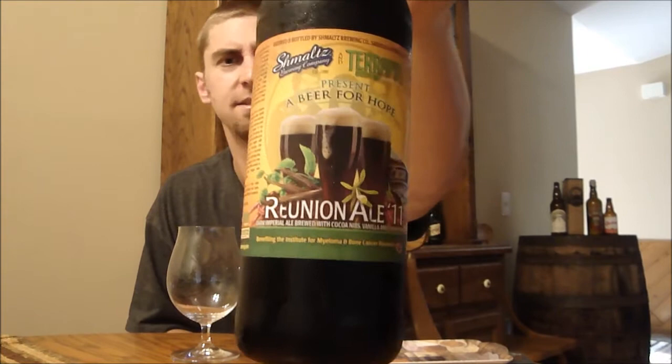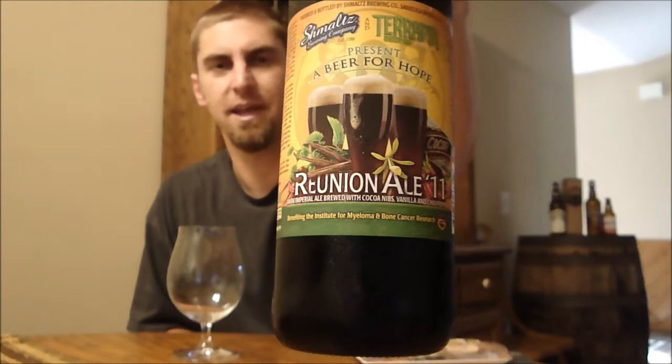Today I'm going to look at a beer. It's a collaboration beer between two breweries I've never had a beer from — that's Hebrew or Schmaltz Brewing Company and Terrapin Brewing out of Athens, Georgia. This is their Reunion Ale 2011, a collaboration ale to benefit the Institute of Melanoma and Bone Cancer Research. So it's actually a charity beer, and both breweries came together to brew this one.